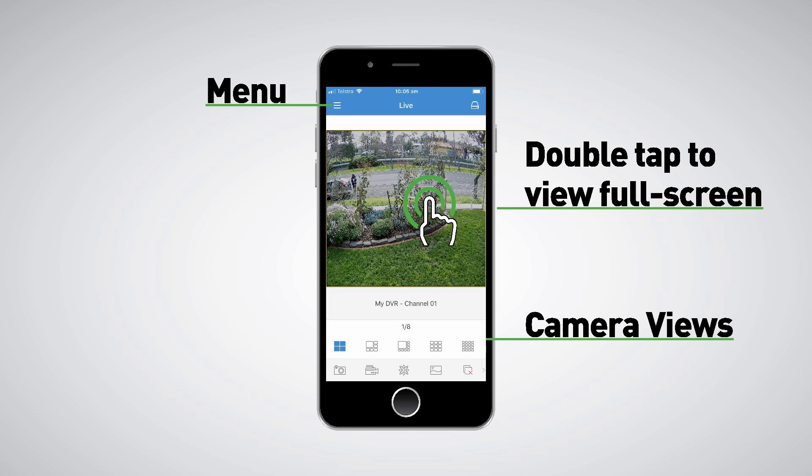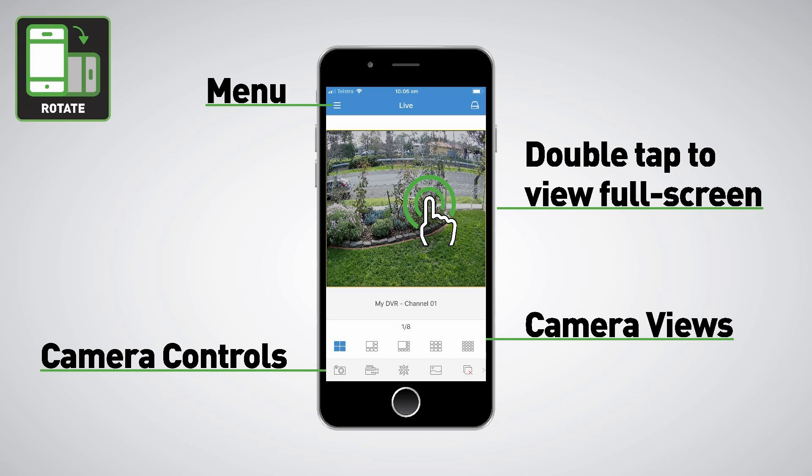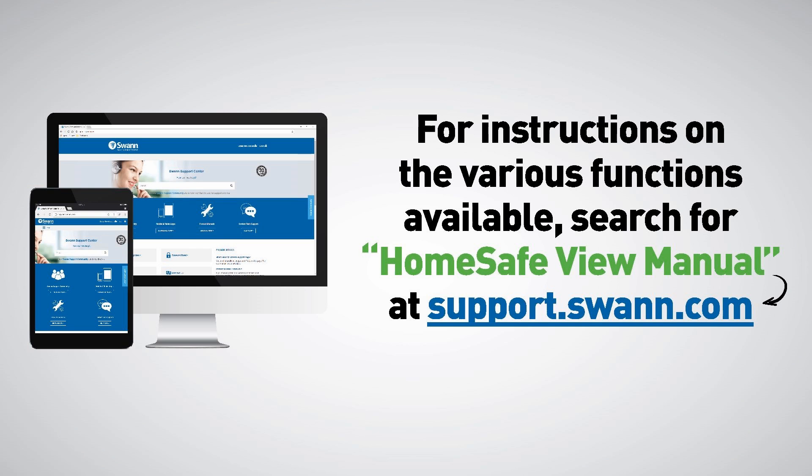These are the different camera views available — you can view up to 16 cameras at once. The camera controls let you take a snapshot or save video directly to your mobile device. You can also rotate your mobile device for a larger view of your cameras.